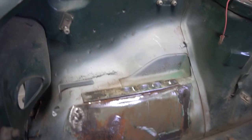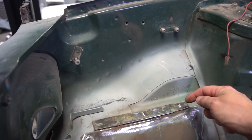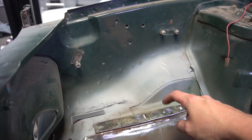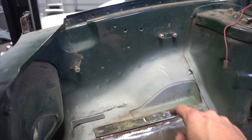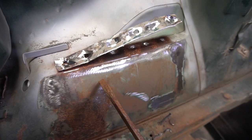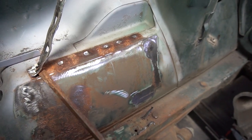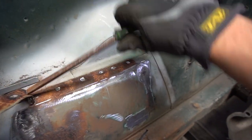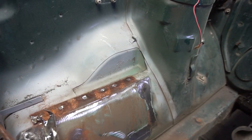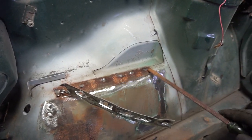I almost got this all cleaned up. Just got to remove this last little top piece with the spot welds. A good way to remove spot welds is to take a cutoff wheel or grinder and grind into each spot weld, then you can peel it up instead of trying to grind out the whole piece of material and making a big mess. Just got a little bit left — I'll cut that off and clean up the spots.